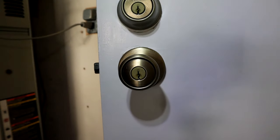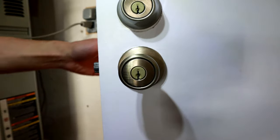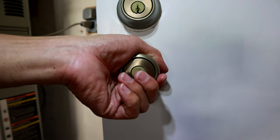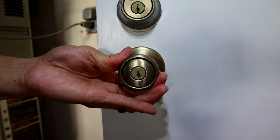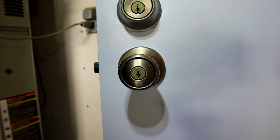Go ahead and make sure you test the door and the doorknob. Make sure it works — you can put in the key if you want. Check the lock on the other side, lock it, make sure it locks. And that's it, I hope that helped you.